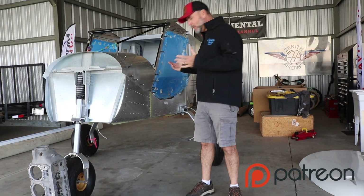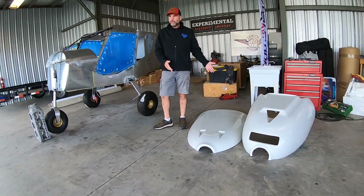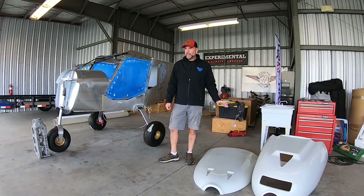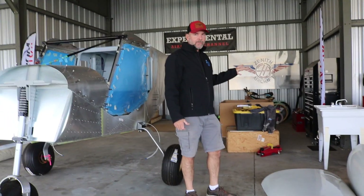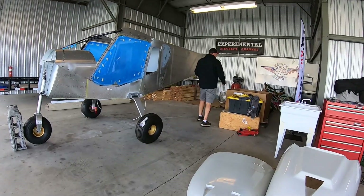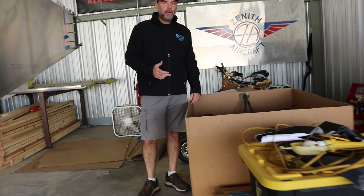The fuselage has been on the gear for quite some time. And since we're talking about engines this week, we have the firewall forward kit. You can see on the ground over here is the upper and lower cowling, which is made of fiberglass — a nice gel coat ready to be sanded, primed, and painted. And over here we've got the rest of the engine kit. This is how your firewall forward kit will arrive in a box, just like this.